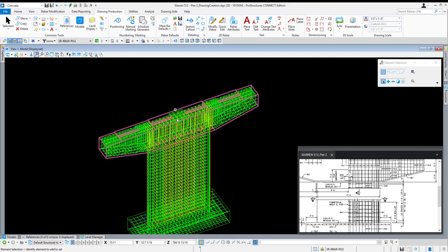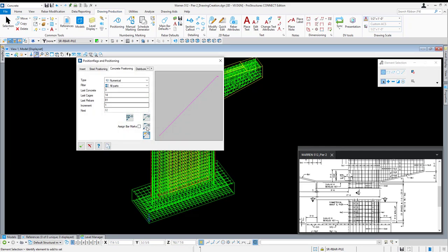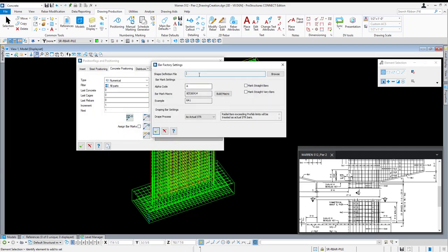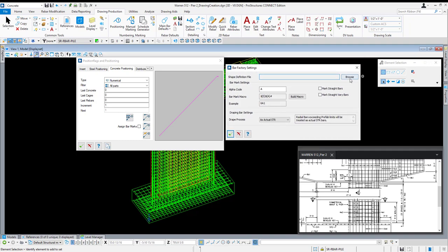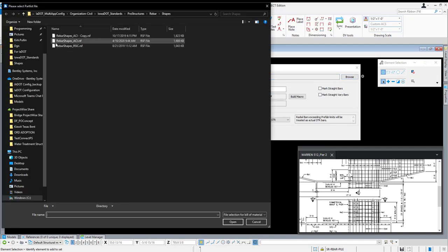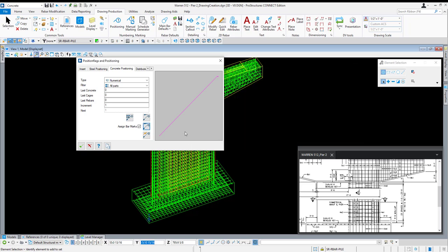Now that's done, I'm going to position my reinforcement. Open up positioning — that'll obviously be the first thing we'll need to do. I'm going to click the first icon to reset numbers to zero. The second one opens up the bar factory settings dialog. Click browse and open up the rebar shapes ACI .rsf file and hit open.